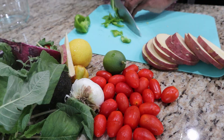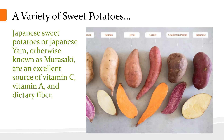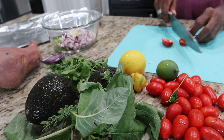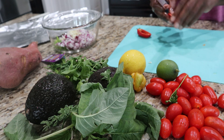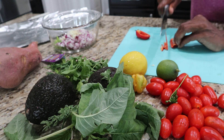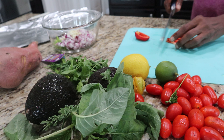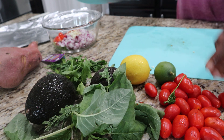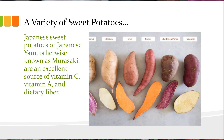There are a variety of sweet potatoes, but my choice today is the red skin Japanese sweet potatoes. These are less sweet than the others. They're creamier and they're less starchy. Japanese sweet potatoes, or what some people refer to as a Japanese yam, are an excellent source of vitamin C, vitamin A, and dietary fiber. Hence the reason why I chose that particular variety.